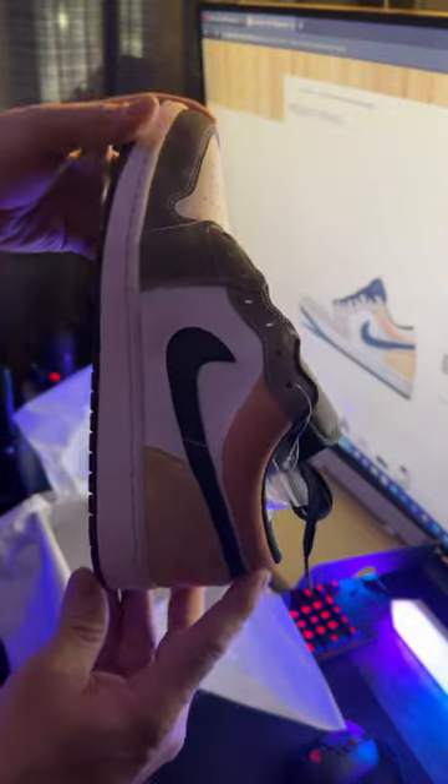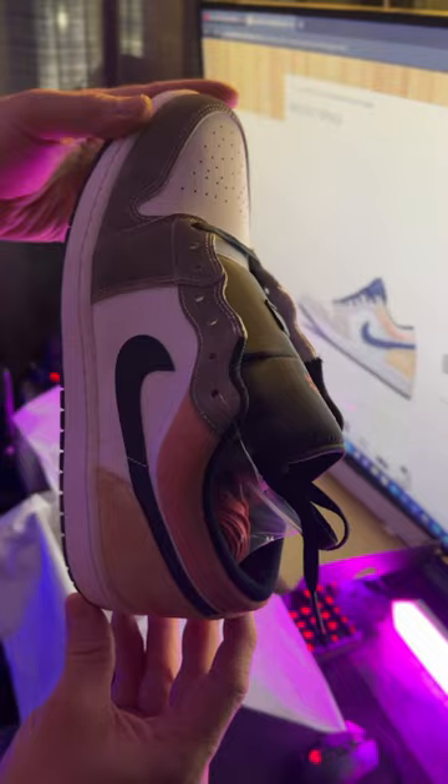Not a bad price. You can get them for retail. Grab them now.